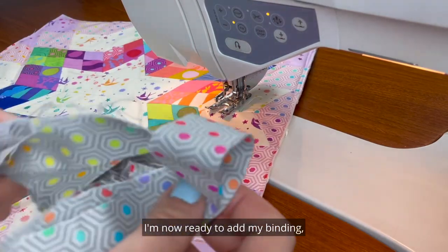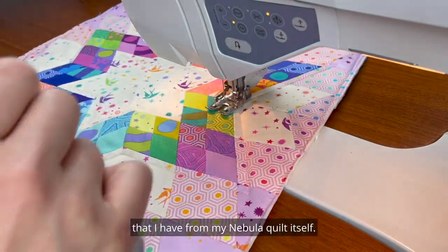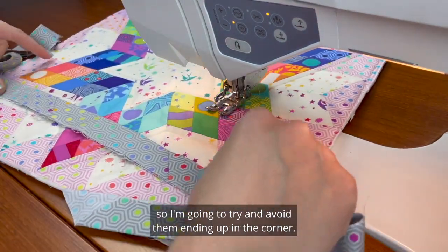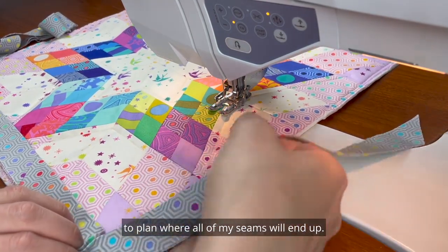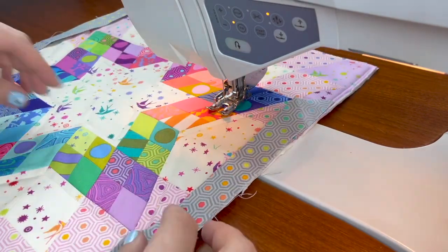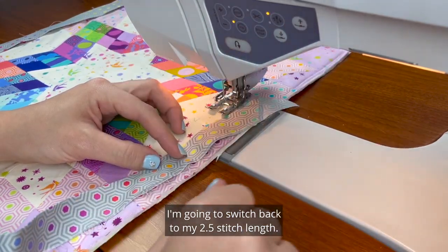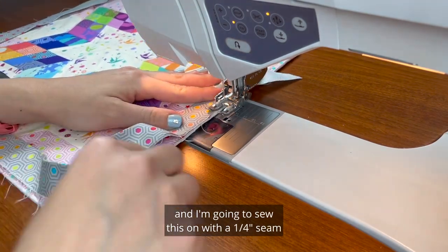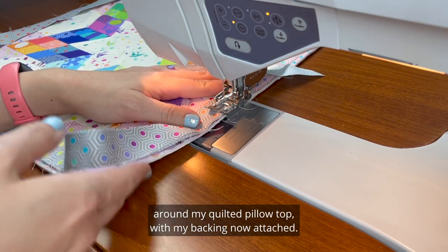I'm now ready to add my binding and I'm going to use the leftover binding from my Nebula quilt itself. I'll lay it out — I have some seams so I'm going to try to avoid them ending up in a corner, just laying my binding out in advance to plan where all of my seams will end up. I'll switch back to my 2.5 stitch length — make sure you don't stay on your basting length — and start in the middle of one side, sewing with a quarter-inch seam around my quilted pillow top with backing attached.